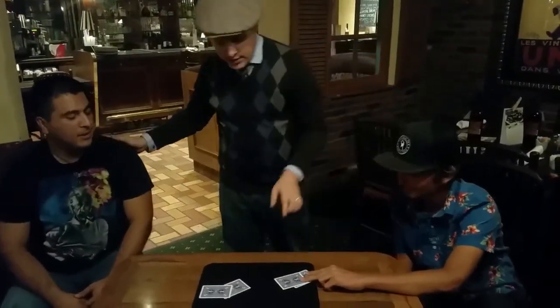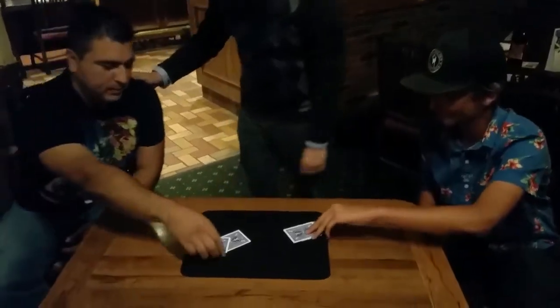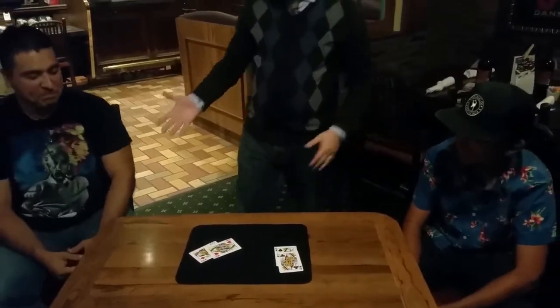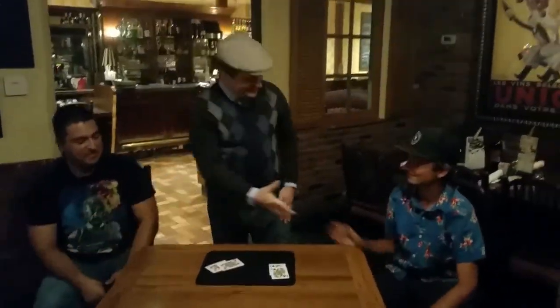I didn't touch the cards, right? You guys touched the cards. Go ahead and turn your two cards over — go ahead and turn your two cards over. That's it. That's LaVon. Thank you so much, guys!